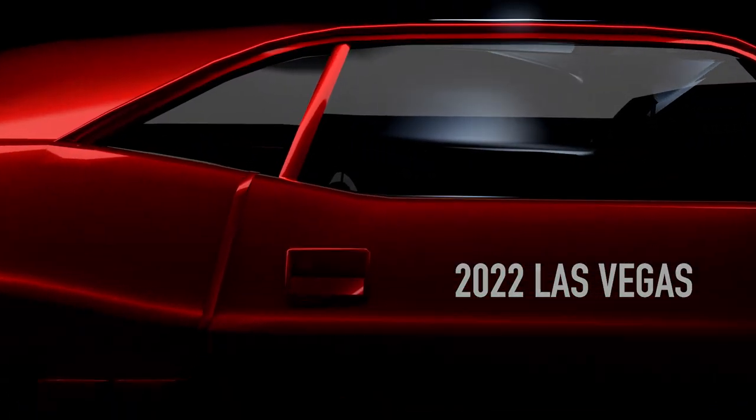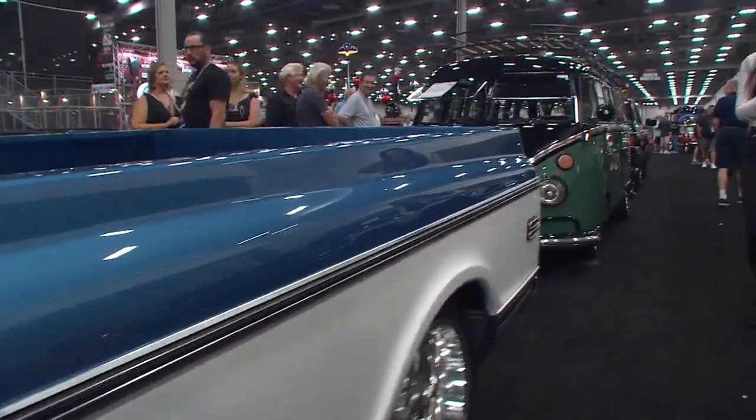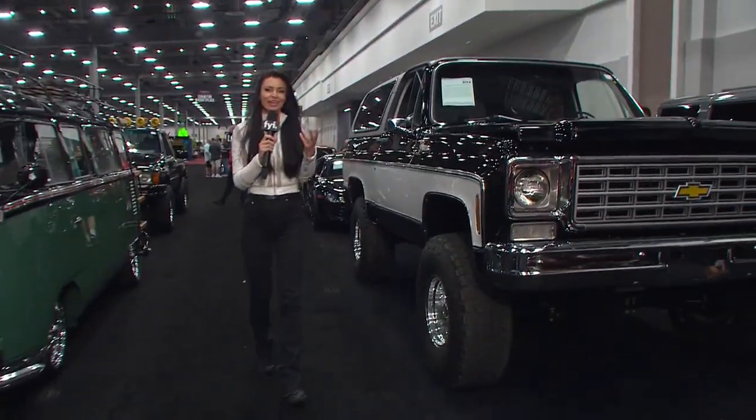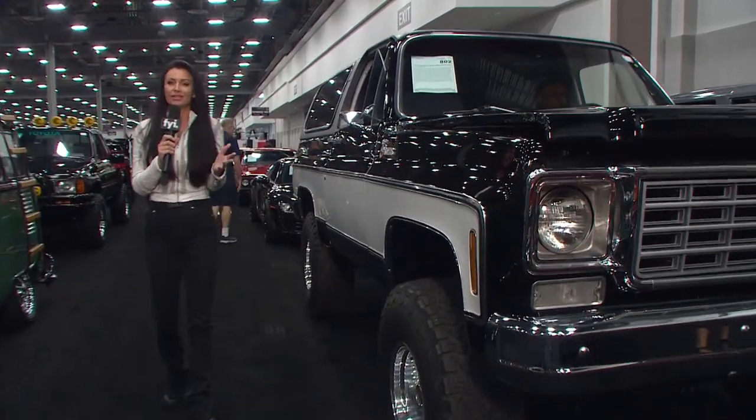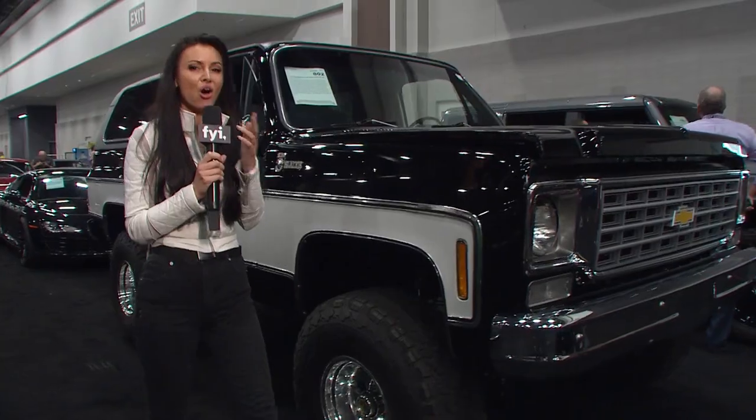Hey Rick, I'm hanging out in the pre-staging lane, surrounded by all these beautiful trucks. I am in heaven right now. It's a great thing — when you come to Bear Jackson, you can see an eclectic range of all these cars.